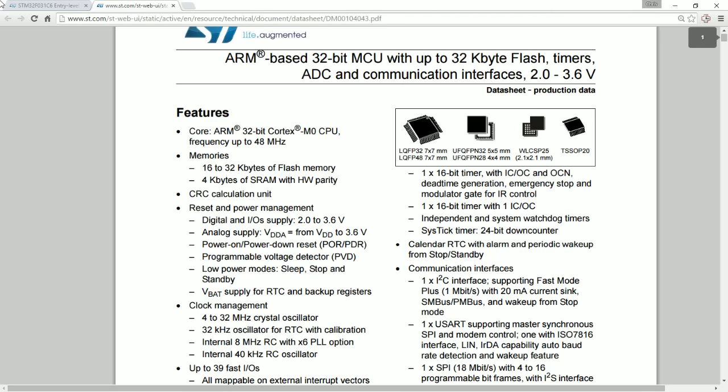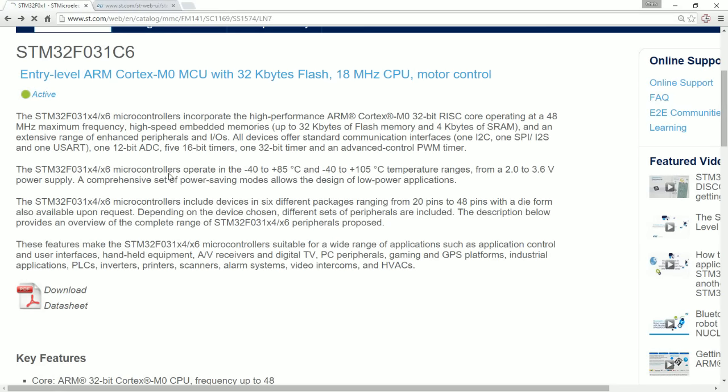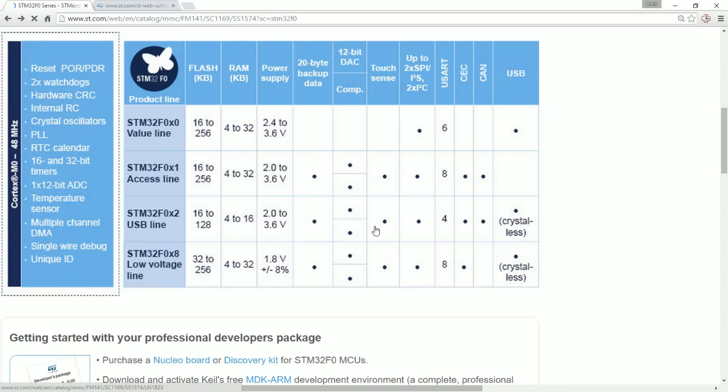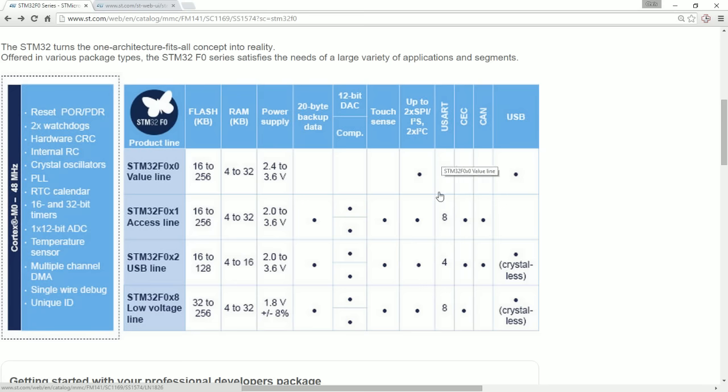Going back to the first page — looking at what we're missing out on, and that's why I asked about CAN. What I didn't realize looking at this chart is that not every part in the F0x1 line will have every feature. You have to go to the top of the line — the 256K flash part — to get everything. So this is more like a summary of the maximum you can expect from the line. These are the max numbers of UARTs, the possibility of up to two — and that's what really tripped me up.